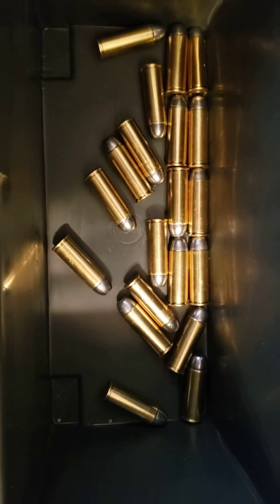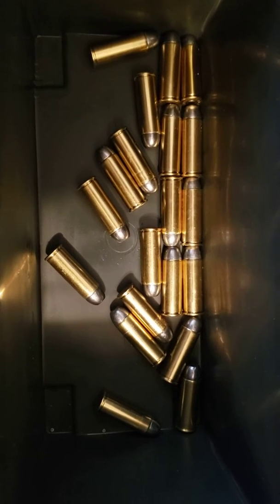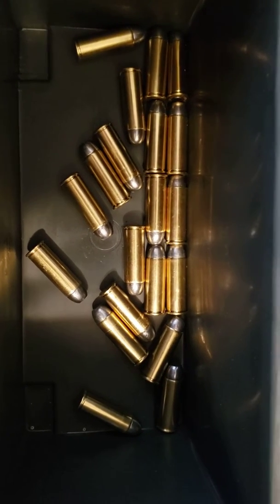That should be some good target shooting. Paper targets — yay!